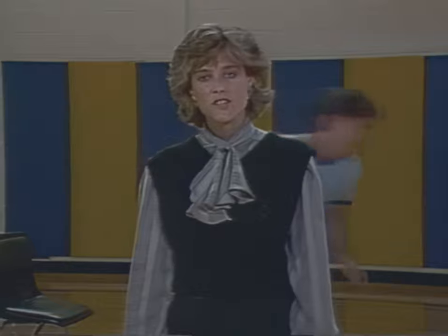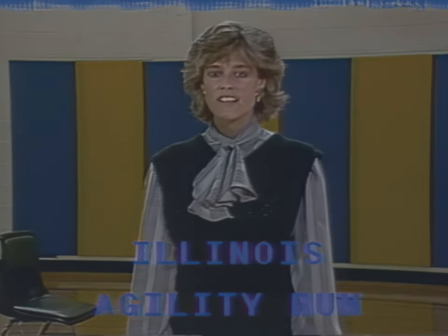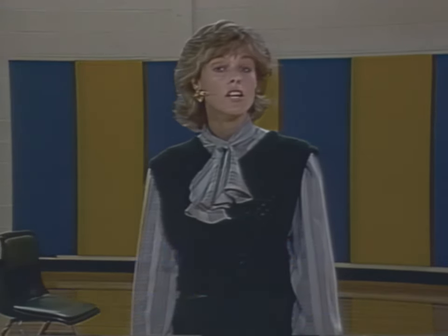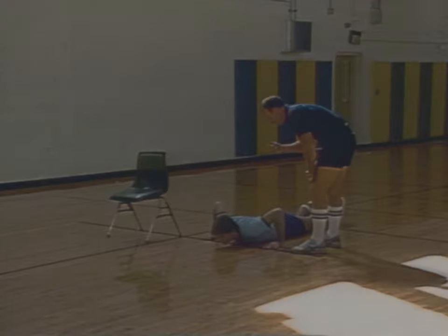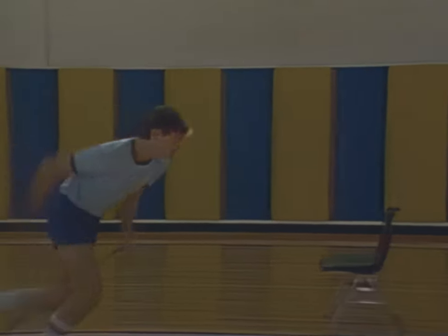The next test you will be administered is the Illinois Agility Run. Agility is defined as the ability to successfully alter or change directions and speed in a quick and fluid manner. During encounters with your adversaries, your success may depend on your agility. There may be times when you could be confronted with a variety of obstacles entailing quick and accurate neuromuscular decisions. The Illinois Agility Run was selected to measure your ability to perform in an agile manner.